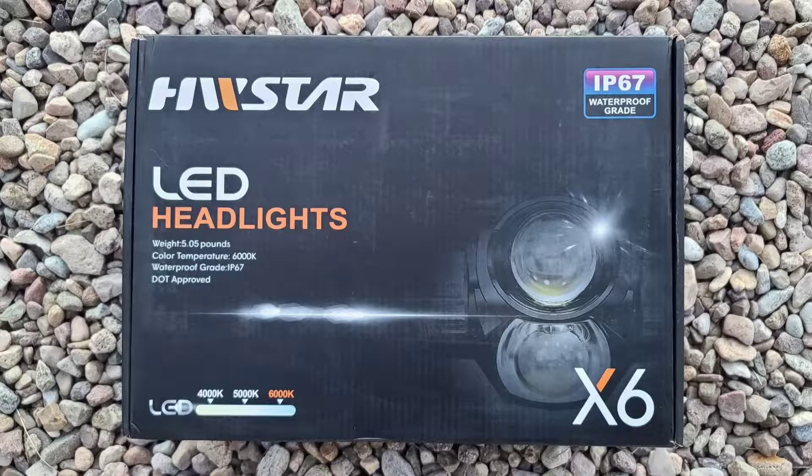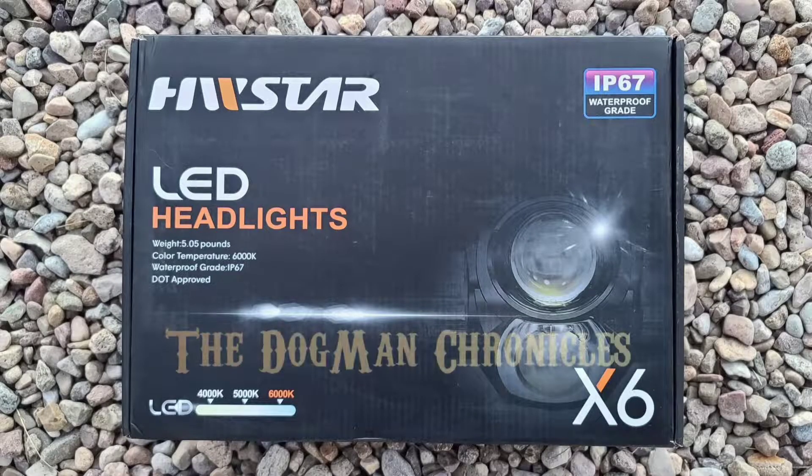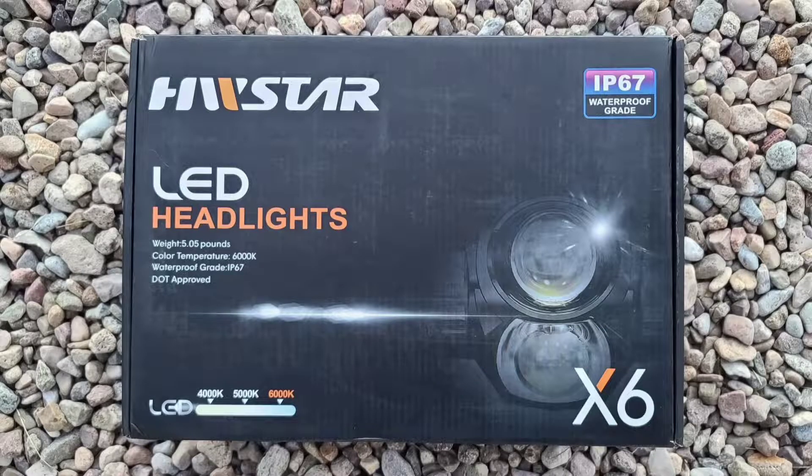Howdy folks. I recently had one of my sealed beam headlamps burn out on the van and I've been wanting to replace them with LED headlamps. So I got HW Star LED headlights through Amazon.